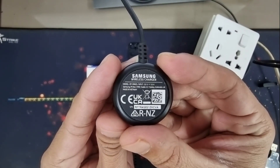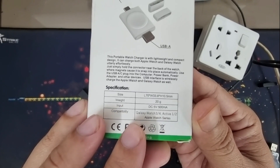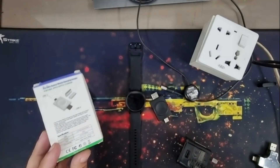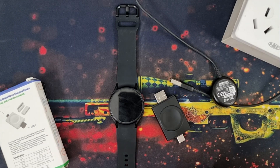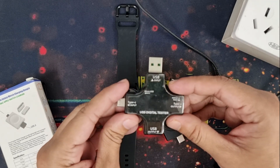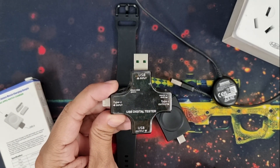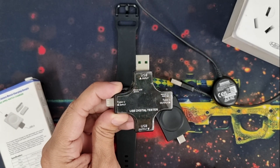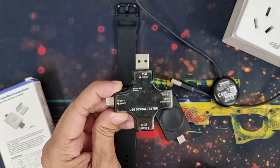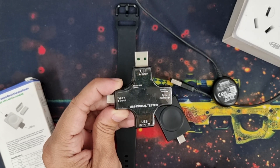The Samsung original charger can input/output 5 volt 1 ampere, and this third party charger input/output is 5 volt 500 milliampere. So in this video I will see whether that makes any difference in real life charging. My tool will once again be a USB digital tester, which I have already used numerous times in my videos. You can also buy this USB tester from the affiliate link posted in this video description.